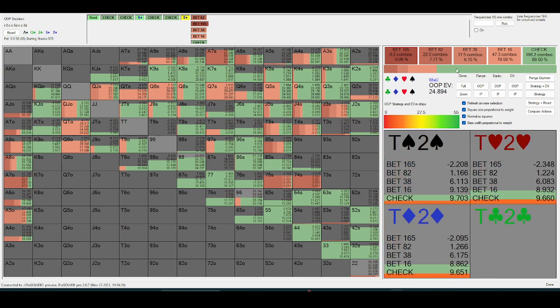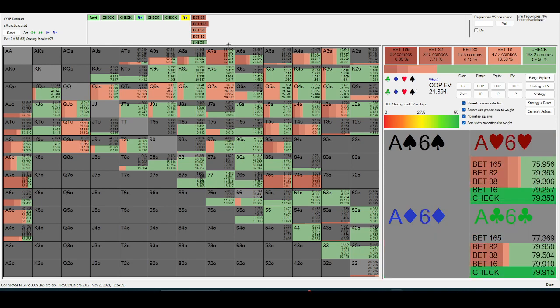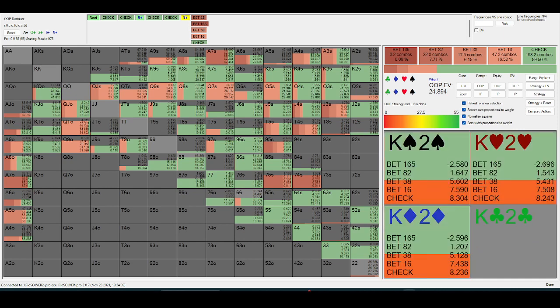In a spot like this, the most common overbet-for-value hands are going to be ace-seven, ace-ten, ace-jack — those are going to be some of the best ones. They're good enough to bet that size, but they're not strong enough to check-raise, so they'd rather just bet themselves.